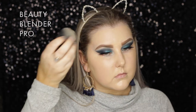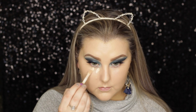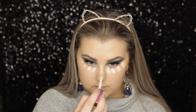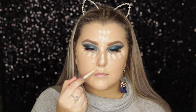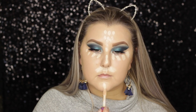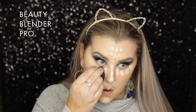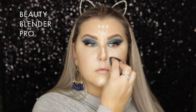I built it up a little bit to give more of a full coverage. To conceal, I used Tarte Shape Tape again in Fair Neutral - I dotted it underneath my eyes and down the center of my face just to highlight and even everything out, then took the same Beauty Blender using the more pointed end to blend all of the concealer out.